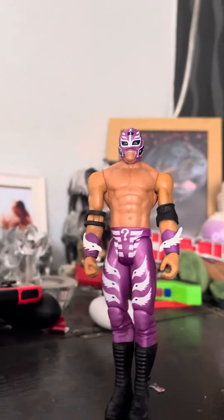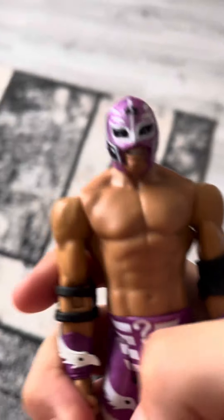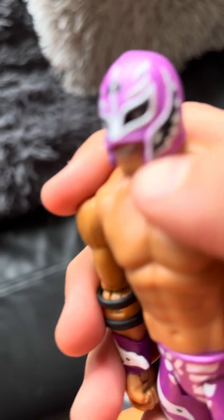You guys, I've got a new figure — a WWE figure, Ray Mysterio Jr., which was Dynamic in 2018. Dynamic Mysterio here, purple and white feathers, black shoes, and his Ray Mysterio mask.